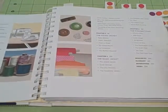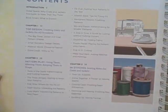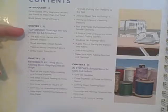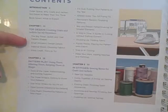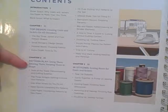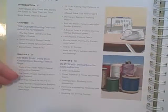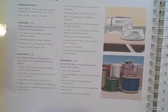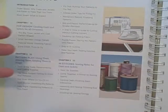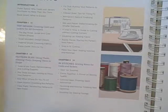Let me briefly touch on a couple of things. Here is the table of contents. It has an introduction. Chapter 1 is Creating Coats and Jackets for All Occasions. Chapter 2 is Pattern Play — using them, altering them, keeping them in shape. It talks about fit, folding fabric, and cutting. It does have a lot of basic instructions if you are more of a beginner sewer, but I definitely think this is more of an intermediate book.